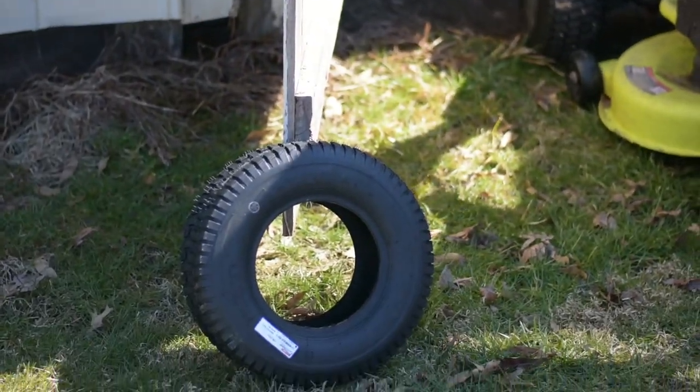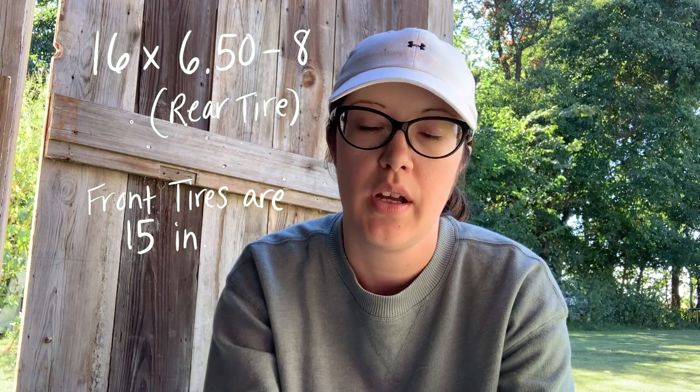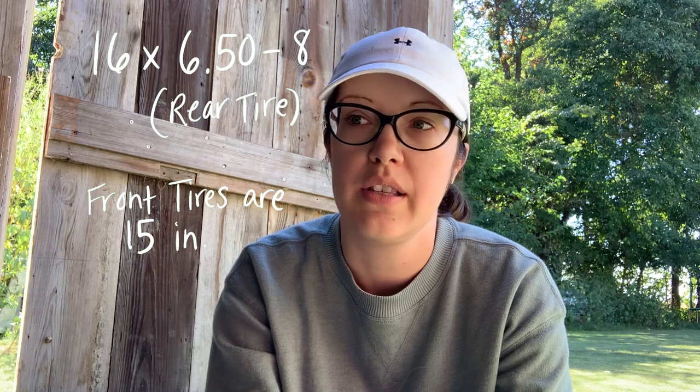We ordered a tire off Amazon. The tire itself cost $21.20 or something like that. It's a Kenda K358 Turf Rider Lawn and Garden Bias tire. It was 16 by 6.50-8. What does that mean? It's 16...